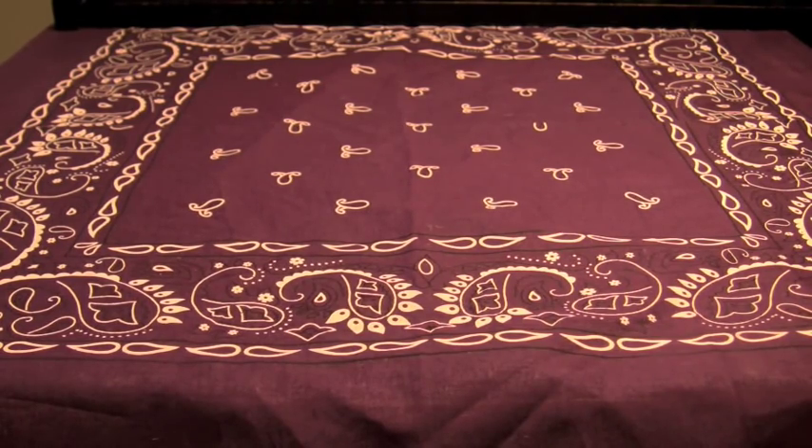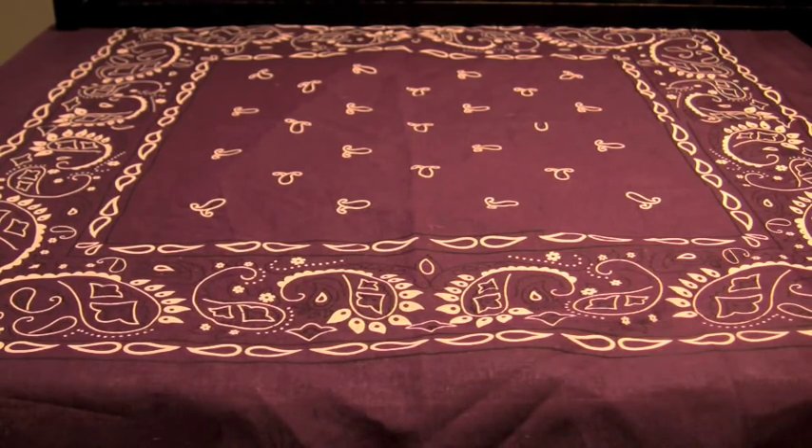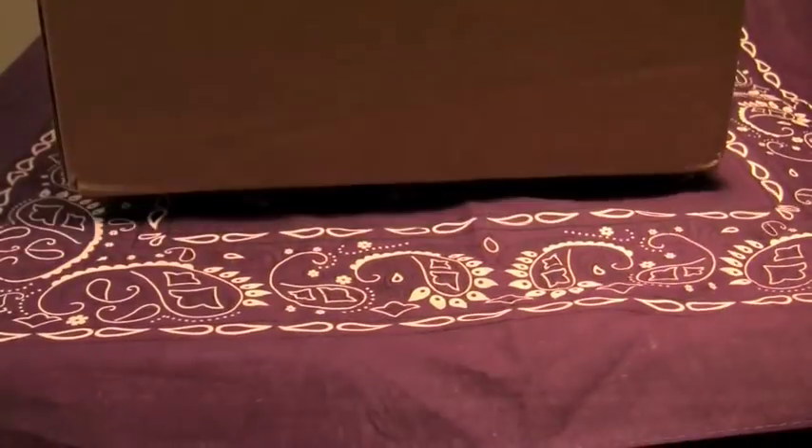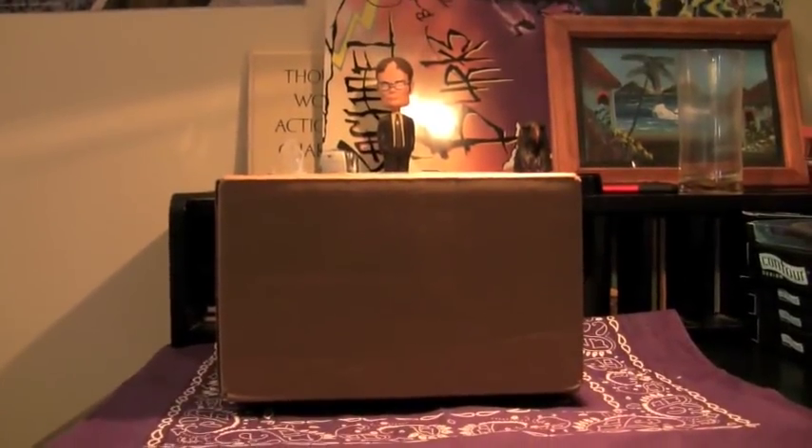Our next one — I've got to cut this out, hold on. Packaging list, I'm just going to tear this out really quickly. There we go. This one's a bigger one, you know.